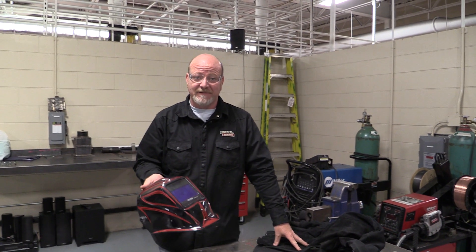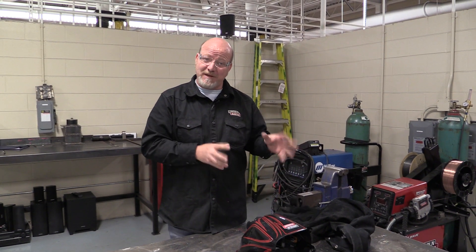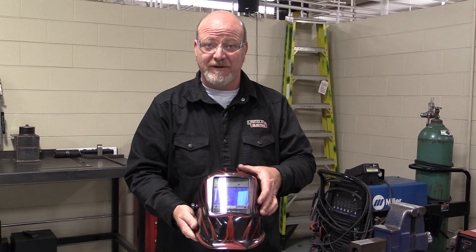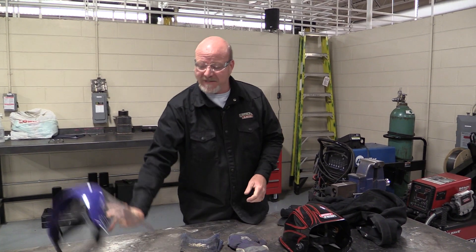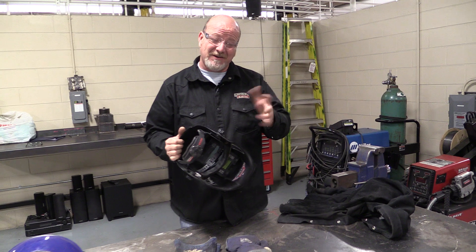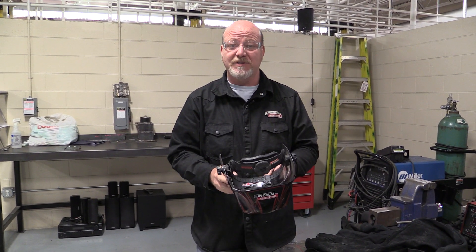Third thing is welding helmets. You can buy one at Harbor Freight for $40, or spend $700 on a helmet. You don't need the $700 one, but don't get the $40 one either. The cheap ones aren't tested for impact. Good helmets are functional in many ways and also serve as face protection, so you can grind with them too. If you don't have a good rated helmet, you need a face shield. Around $180 to $220 you can get a good quality helmet that provides all the shade you need and protection for grinding.